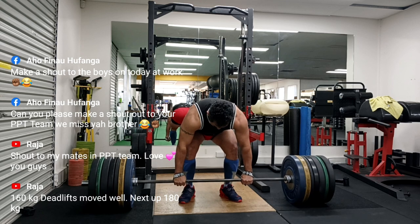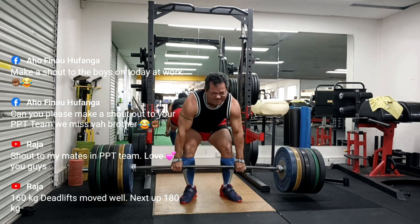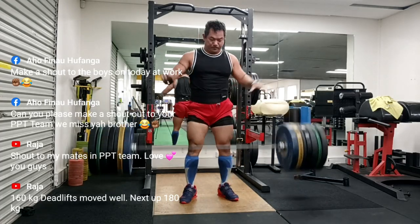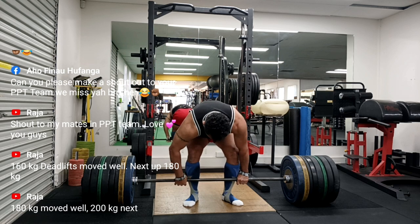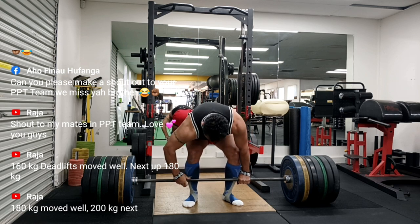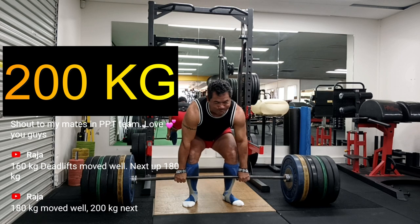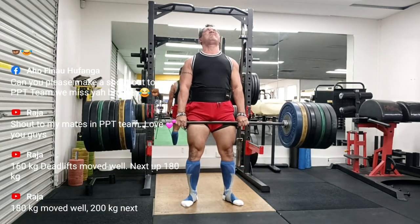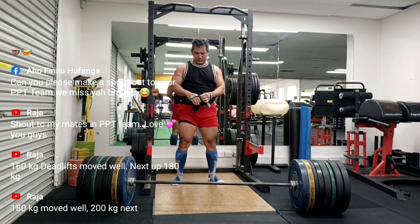Here I'm trying to adjust myself — you can see how the whole bar is just a see-saw. That was 180 kg, I think. Then 200 kg — this gets really wonky, full see-saw, my left arm is just — look at that bar going all over the place.